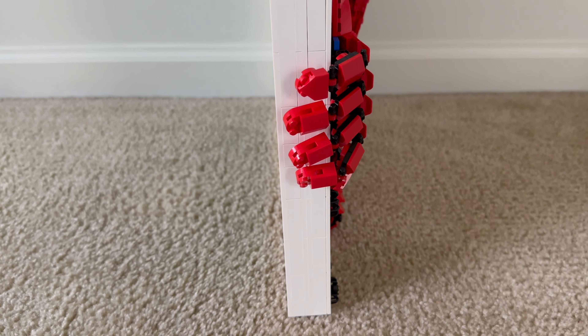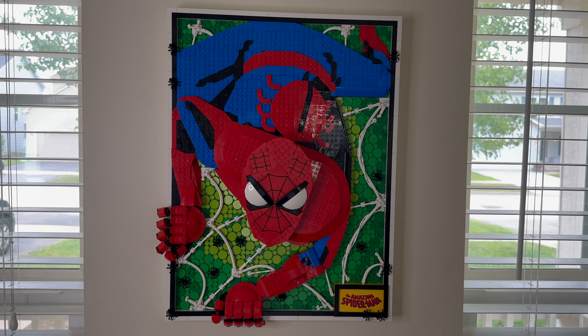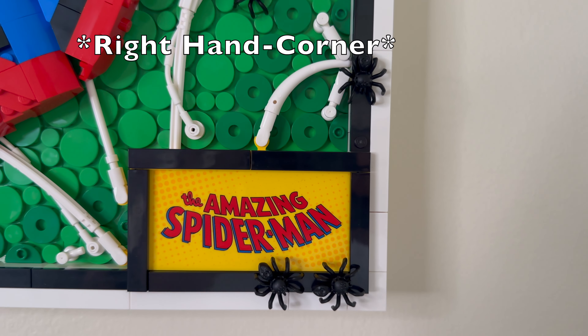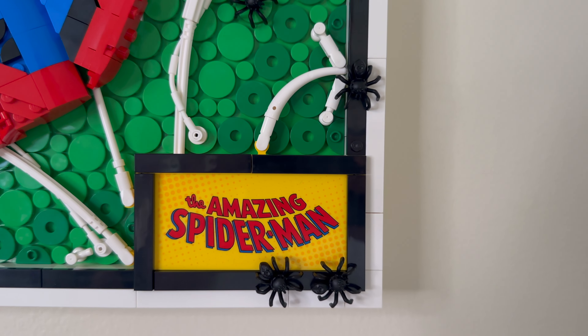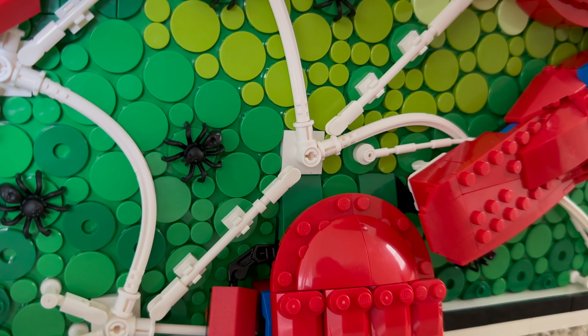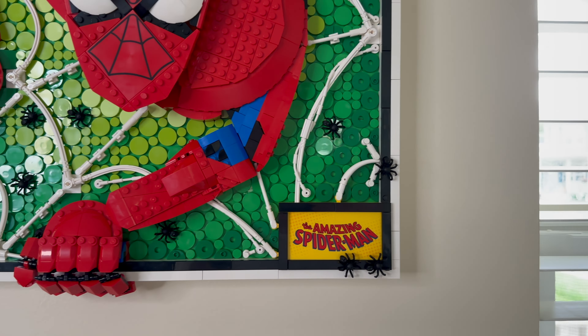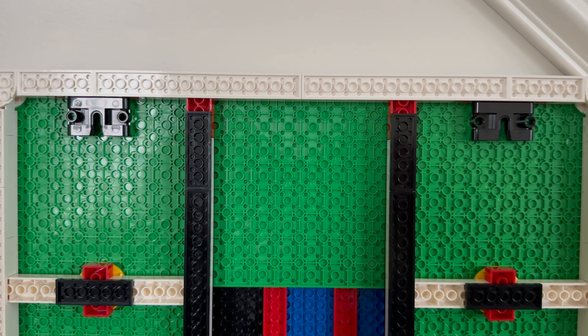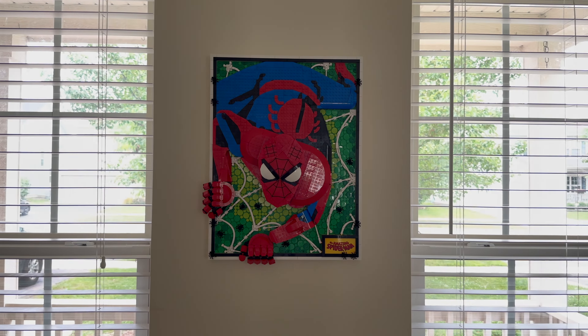The frame of the set is a sturdy and thick border made up of white and black plates and tiles. The black border on the inside of the white frame is appropriate, giving the illusion of a comic book cover. With the printed Amazing Spider-Man logo in the bottom left-hand corner, it pops with a yellow background contrasting from the green foundation, and is greeted by a multitude of spider pieces throughout the frame, giving an even more three-dimensional and welcoming illusion. On the back of the frame, two black hanger pieces allow you to prop Spidey on the wall, as it would look great in any room you choose to place him.